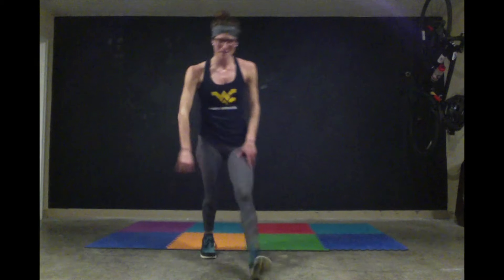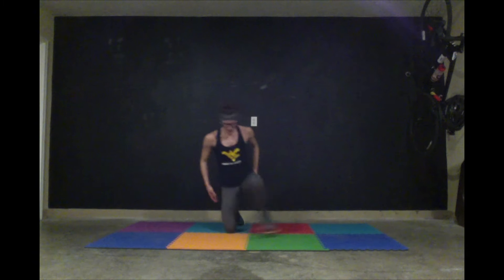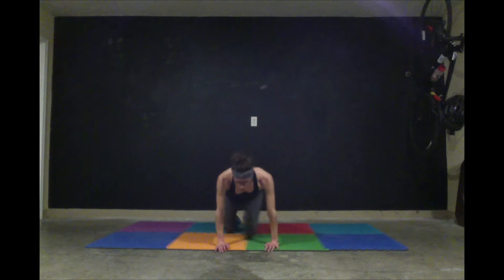Now let's cool down — I think you've deserved it. You have four minutes to relax. Get set into child's pose: hips back, arms forward, pull down, squeeze. After that, hurdler stretch — one knee in front, one knee behind, lean forward, open up the chest. Should feel like releasing your glutes.